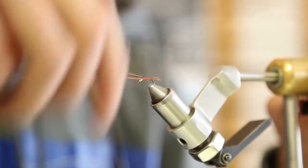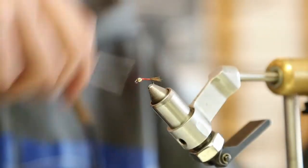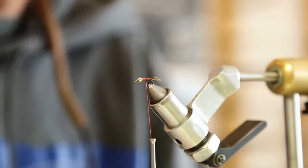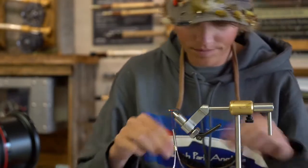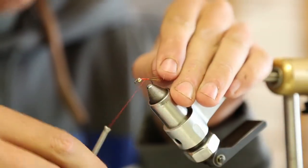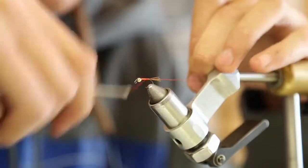I'll wrap that up solid to form a nice little body and just break those off. Next I'm going to tie in some small red wire — I don't think the color matters as much; I think just getting some segmentation in there is kind of key.